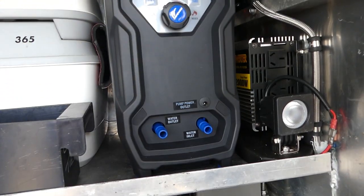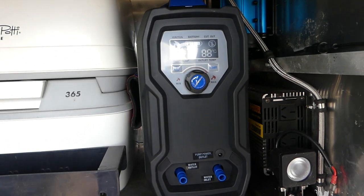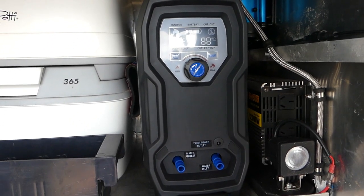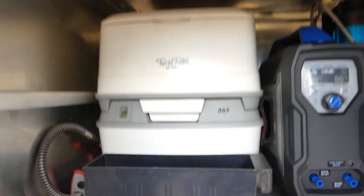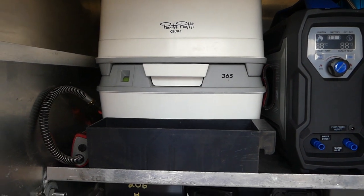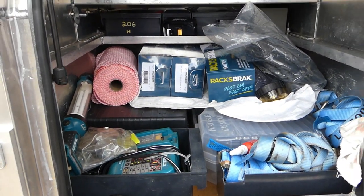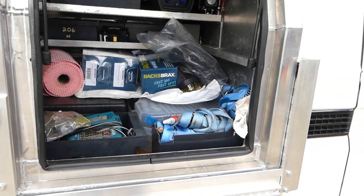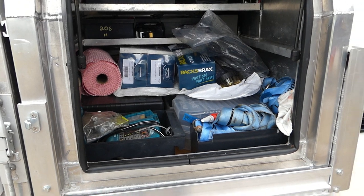We've put a hot water system in there. The hot water system is a stand-alone unit that runs on lithium and a little gas tank. We've got the bush dunny there. At the moment, we're just fitting stuff in, working out where it all goes. Brax racks — that's all organised. I've got a couple of stoves in there, just trying to fit stuff in.